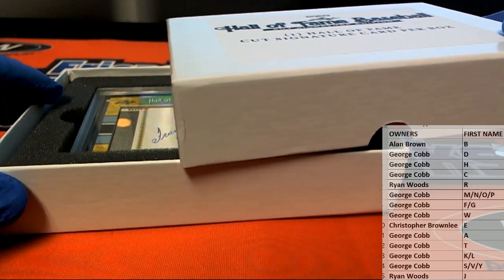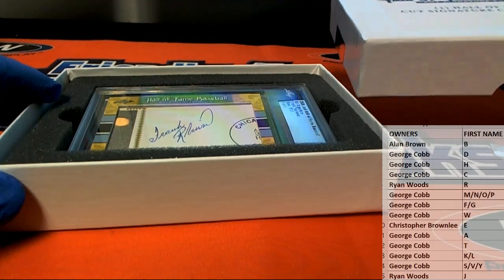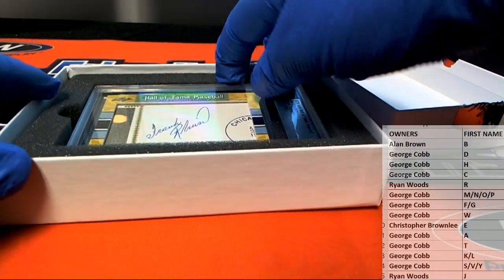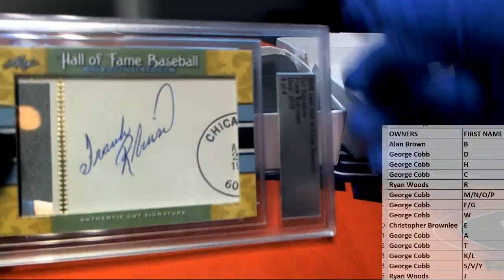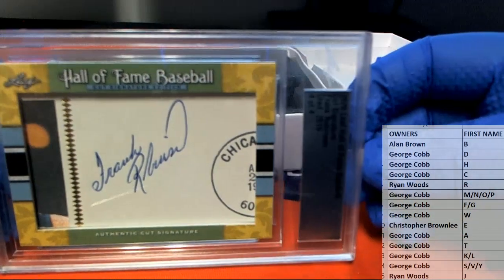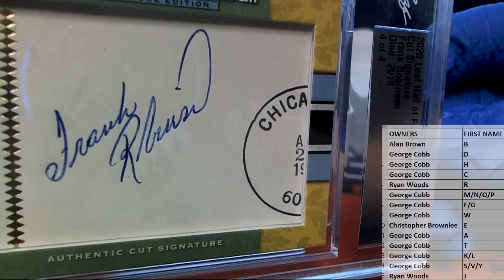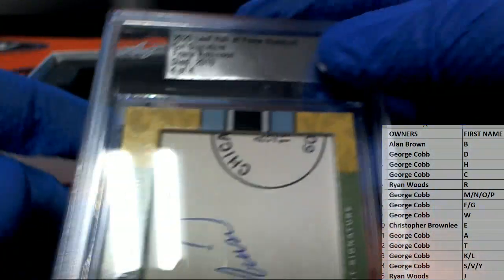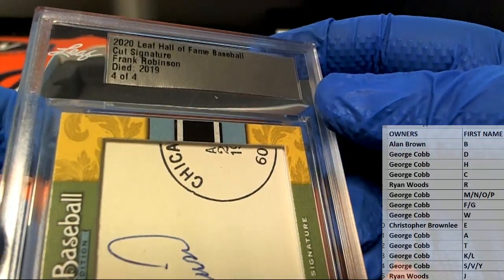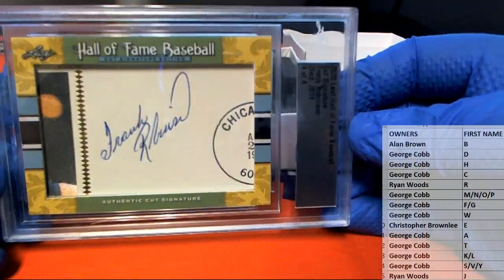Oh, these tend to be pretty good man. Let's see what we got here. Oh, it is a good one man, check this out right here — looks like it's gonna be a Frank Robinson! Cut signature, four of four in the series. Nice — passed away last year. Frank Robinson, nice one!